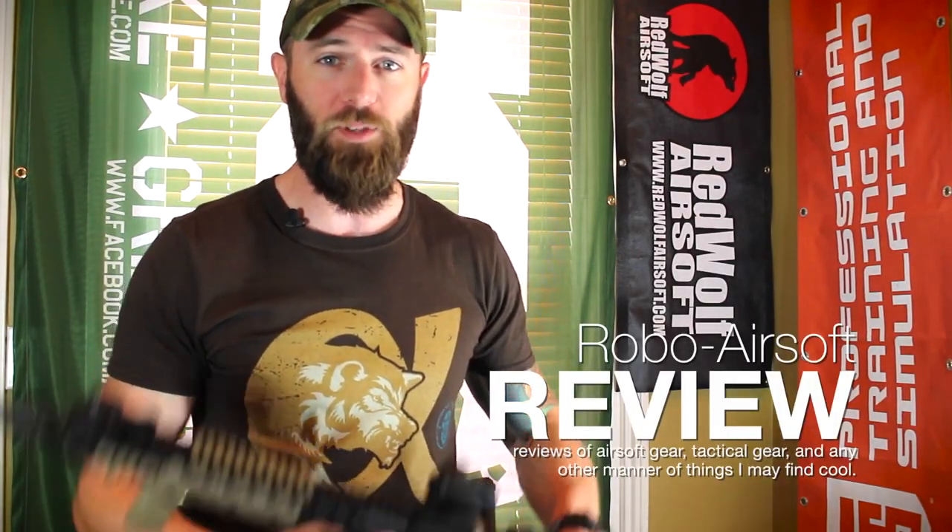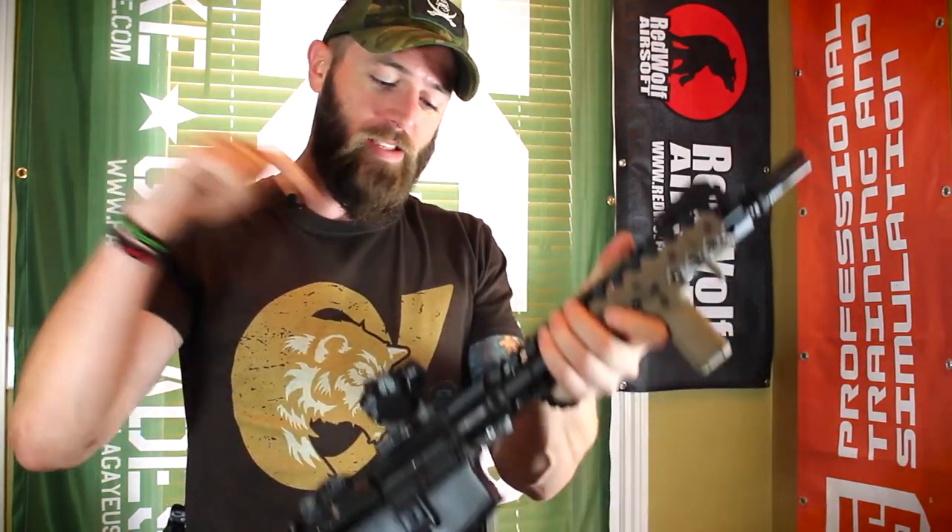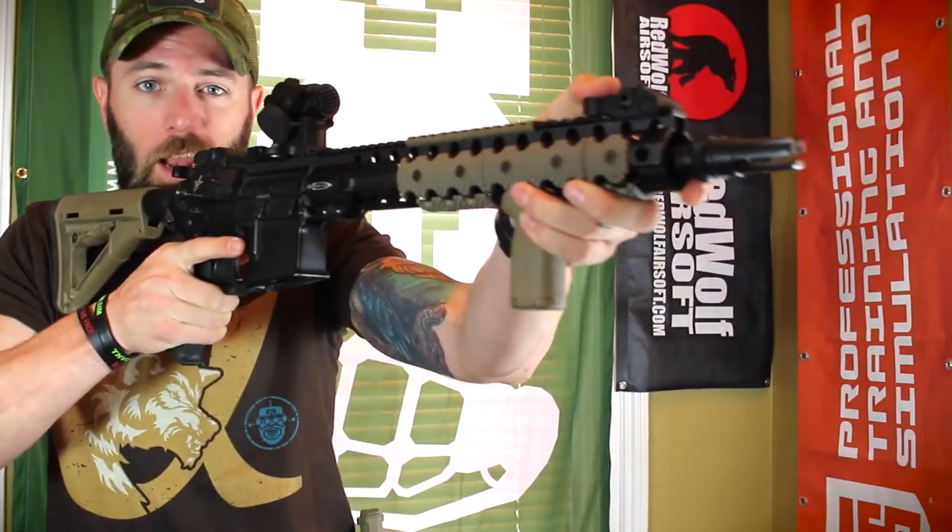It's Robo and we're back with another episode of Robo Reviews. On this episode we're going to take a look at Blackwatch Optic Shields, because the only thing worse than getting hit in the naked face is getting hit in the naked optic. Check it out.